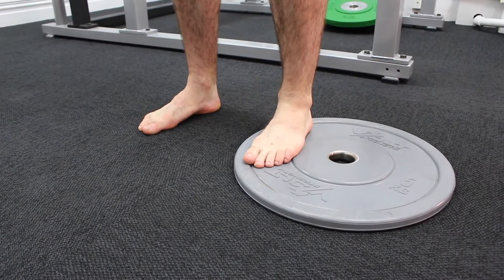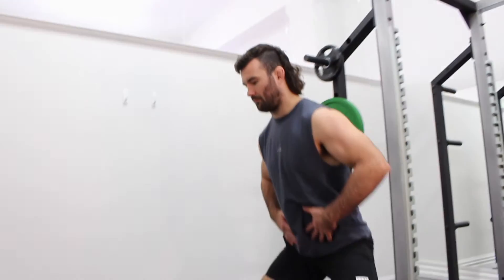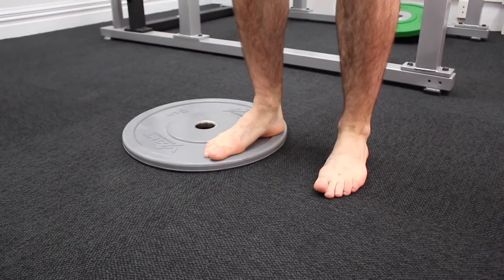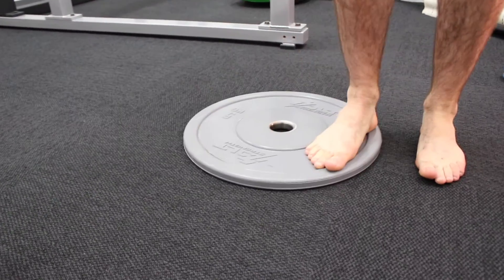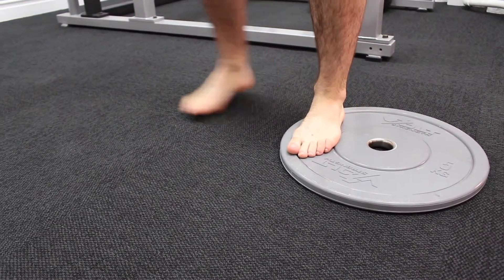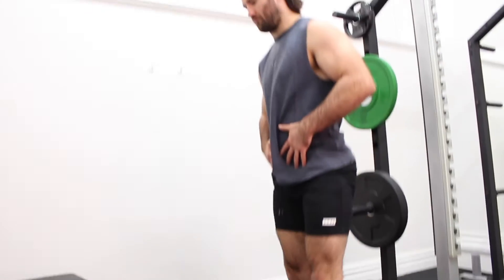Brogan is demonstrating an adductor plate slide. He starts with one foot on the ground and one foot on a weight plate. He takes a step to the side with his foot on the ground and then drags the plate inwards using his adductor muscle concentrically to pull the plate inwards towards his opposite leg.